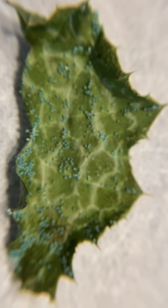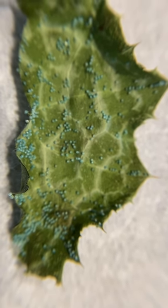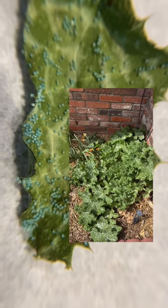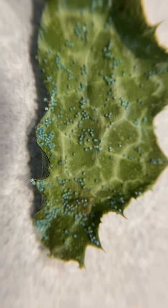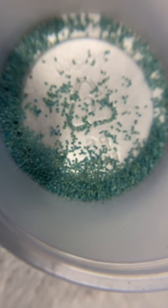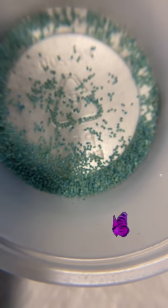This leaf is actually a thistle — a milk thistle that we grow in our yard. We cut off a little piece for the butterflies to lay their eggs on. Here's what it looks like when we remove all those tiny little eggs from the leaves into a little cup.